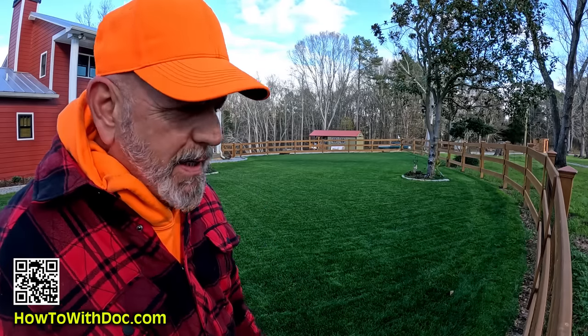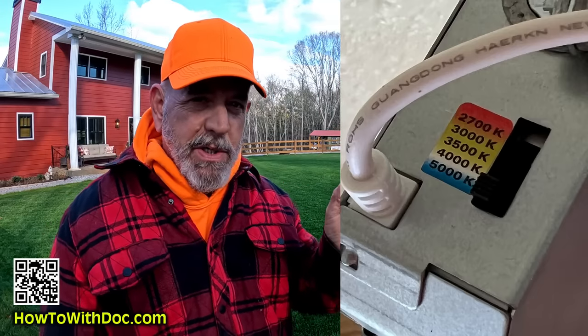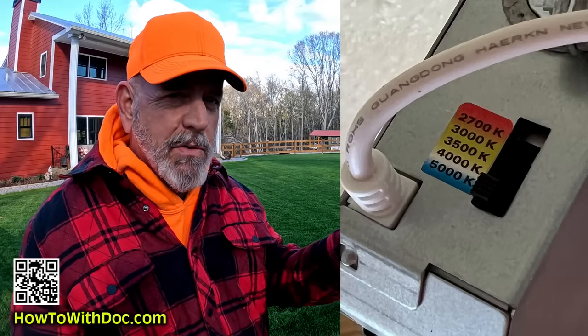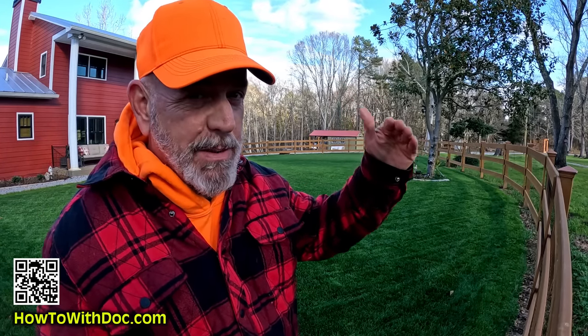Specialty lighting — before they cover it up, like my can lights in there. The can light has a little switch that's about to be covered up — it's a Kelvin switch. Do I want my lights at 2,700 or 5,000? I've got to make that decision before they cover that up, because I may not be able to get to it.